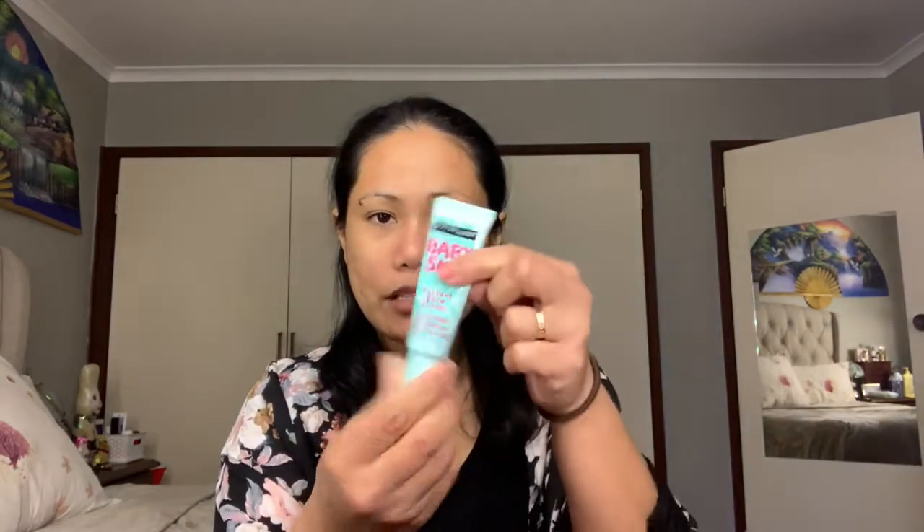Hey guys, welcome to my channel! Today's video I will be doing a makeup look using all Maybelline products. I'll start off with the Baby Skin Instant Pore Eraser primer — just a little bit on my forehead, on my T-zone, around my nose, and a little bit on my chin.